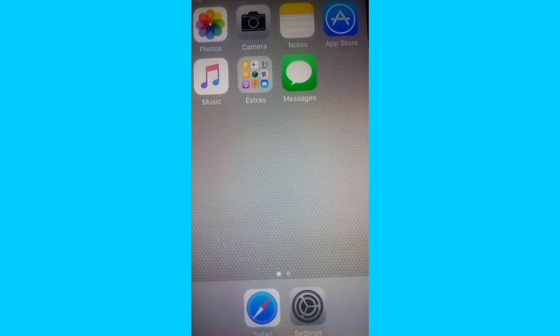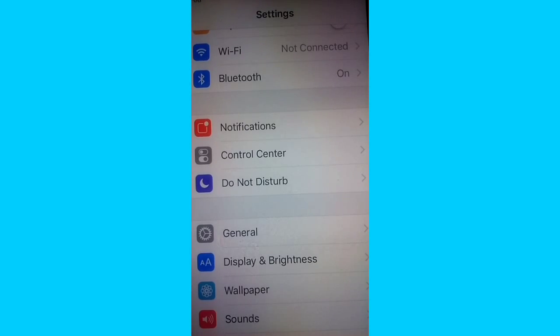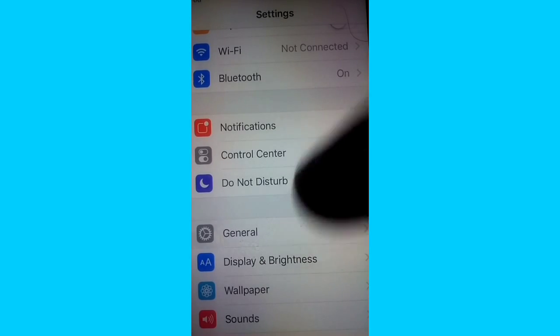If you don't have iOS 8.4.1 or 8.4.0 installed, you'll be able to go through the update. You have to be connected to Wi-Fi, you have to have more than 50% battery, and you need about a gig of space left — but the update actually gives you more memory.